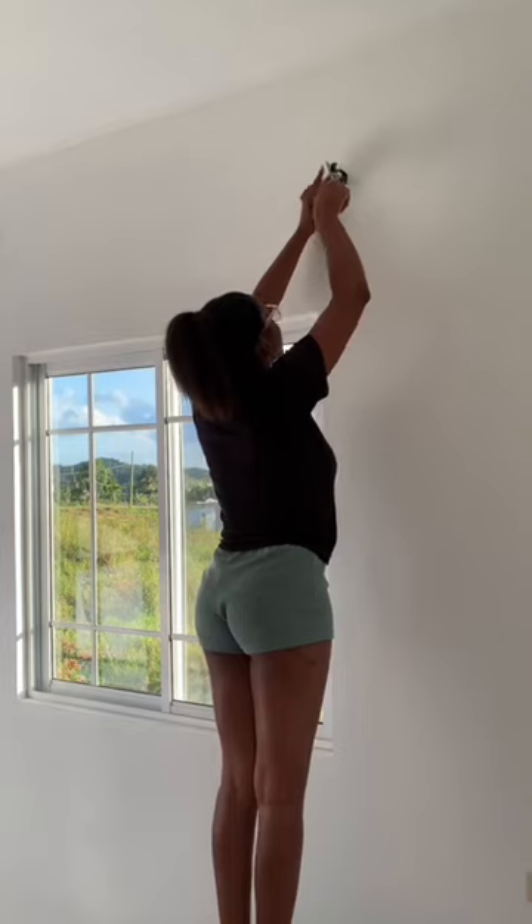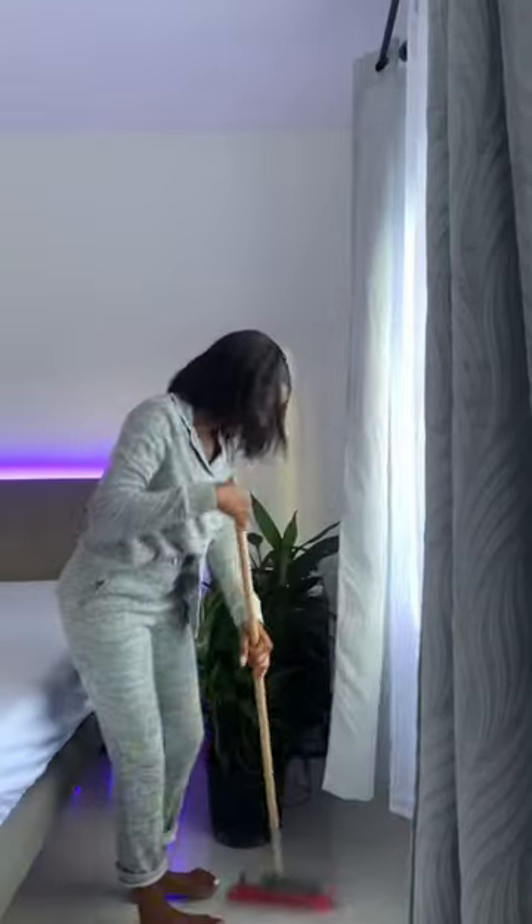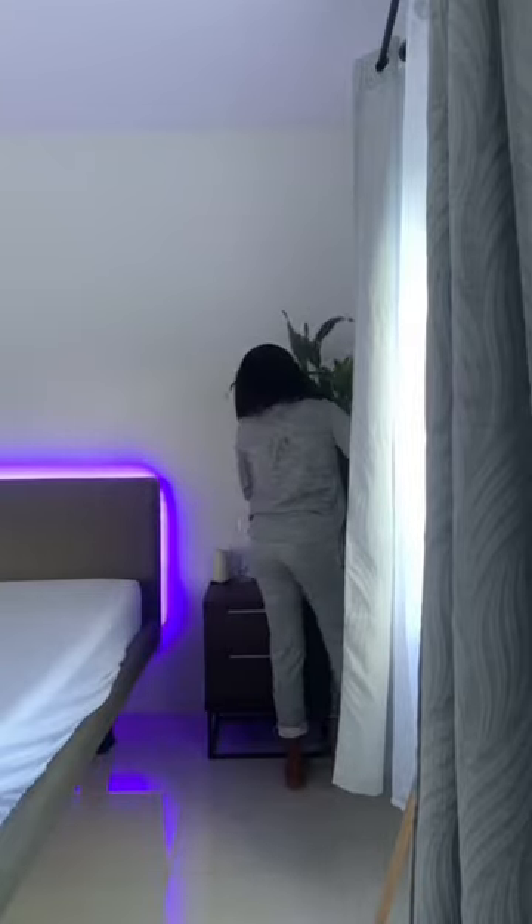Now for the curtain rods — I'm taking out these curtain rods and putting on a double curtain rod because I don't want anyone looking at me. This is how it looks. And now I'm adding some decor into my room.